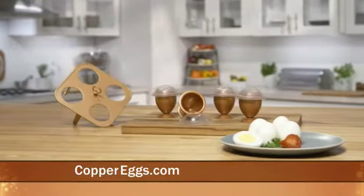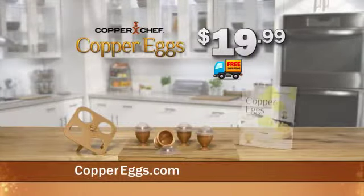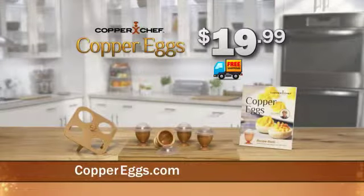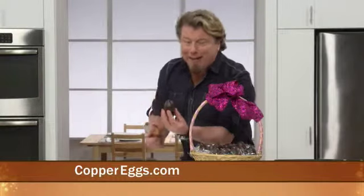Call now and get four of my Copper Eggs and caddy for just $19.99 with free shipping, plus my Copper Egg recipe book free. You'll find recipes for cheese stuffed omelets and my favorite cream filled chocolate eggs.